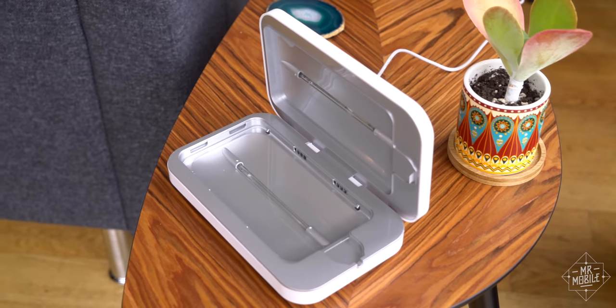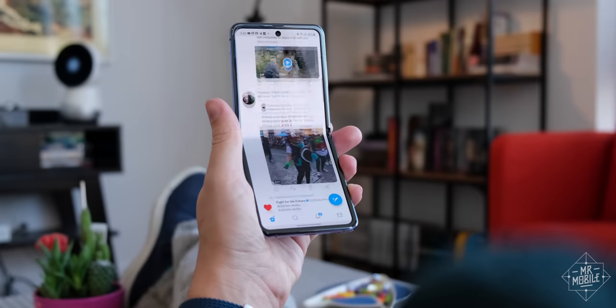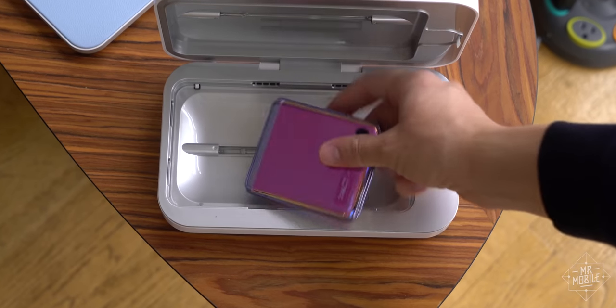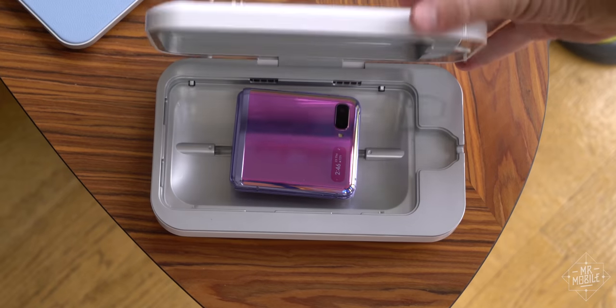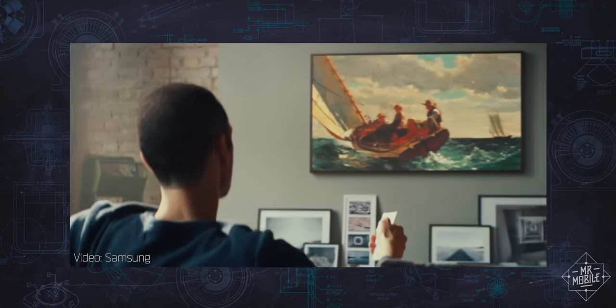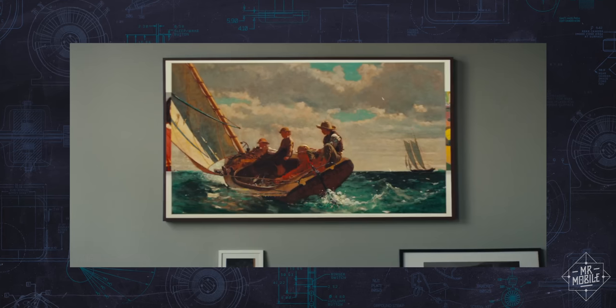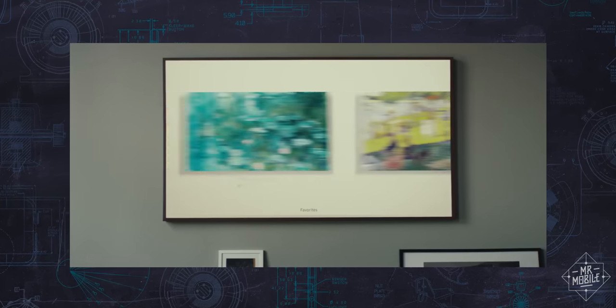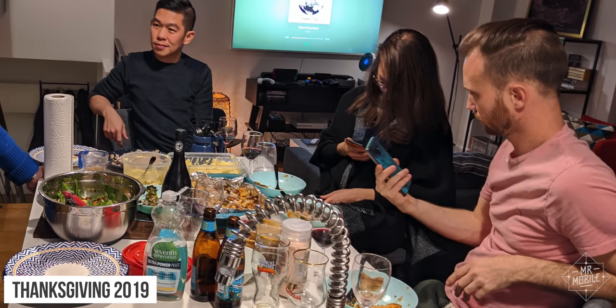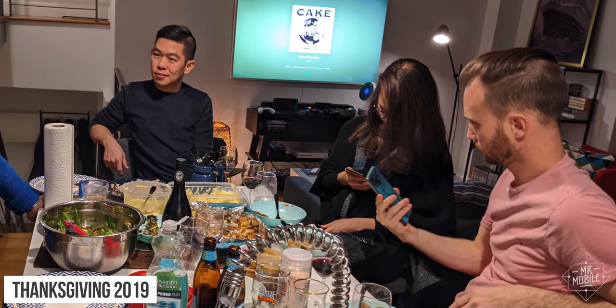On the next episode of Mr. Mobile Stays Home, your phone is disgusting — so should you clean it with an ultraviolet bath? And how do those actually work? Subscribe to Mr. Mobile on YouTube so you don't miss it. The subject of this review was a 2019 Samsung The Frame 65-inch TV purchased by me. Samsung was not given copy approval or an early preview of this video — they're seeing it for the first time right alongside you.